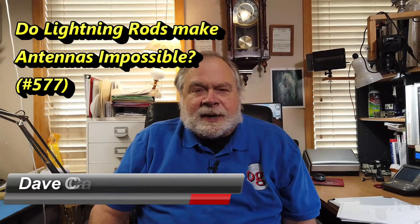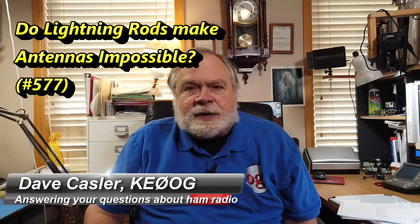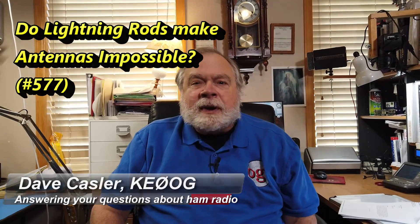Hello, Augie's Worldwide. I'm Dave Kassler, Amateur Radio Callsign KE0OG, here with another episode of Ask Dave. Today we introduce a new camera — it's the DJI Osmo Pocket 2, and we're going to give it a try. Thank you to those who have added to the channel funds, because it is with those funds that we bought this new camera.